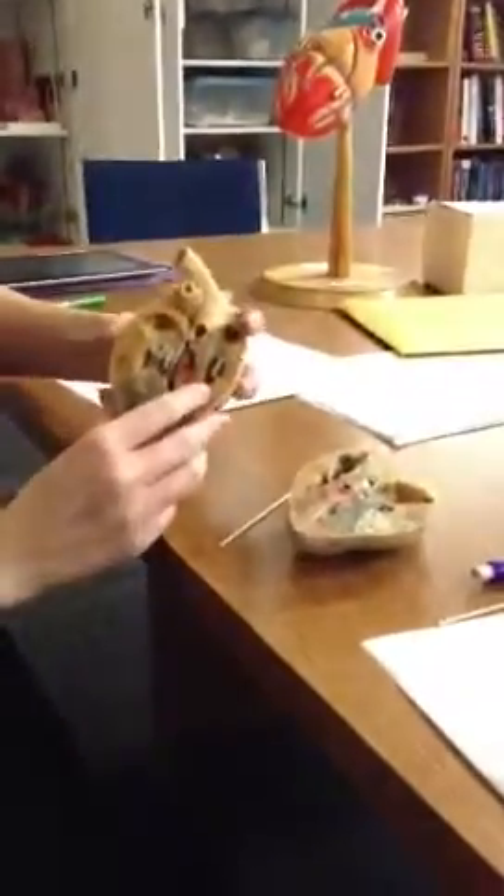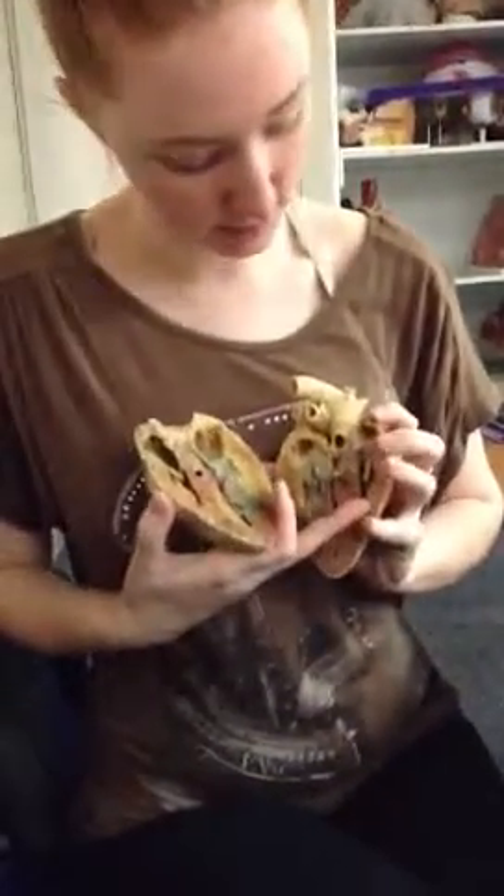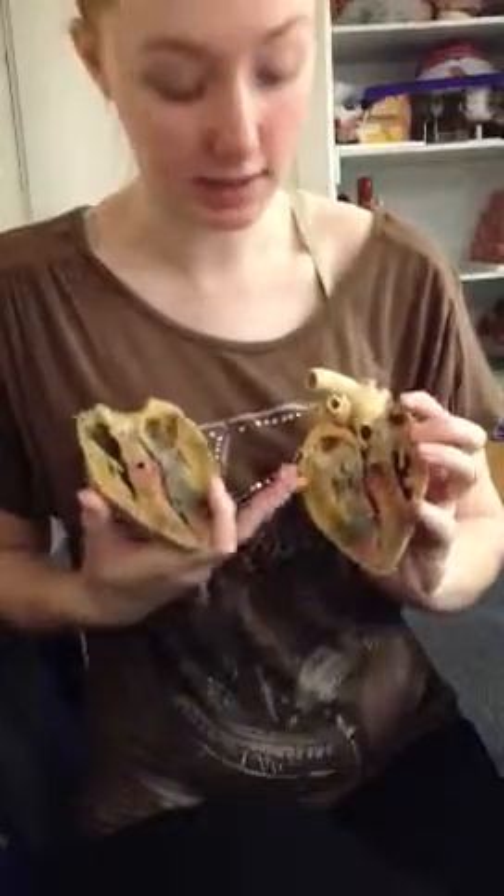Open it up. And so then when you open it up this way, you're going to see that this is the right side. This is the right, and this is the left. This whole half is the right half.